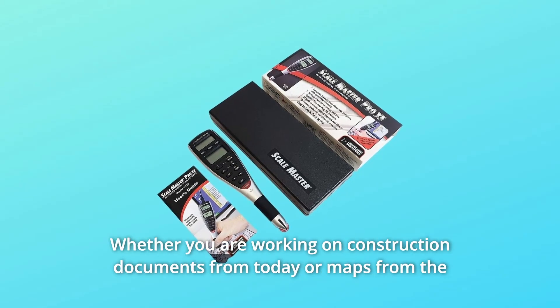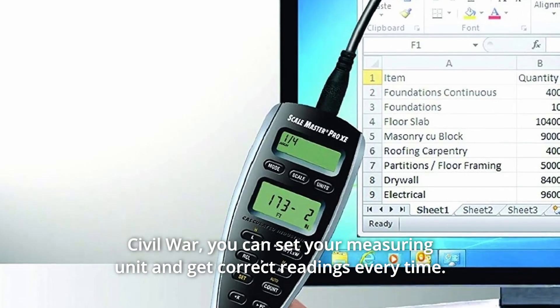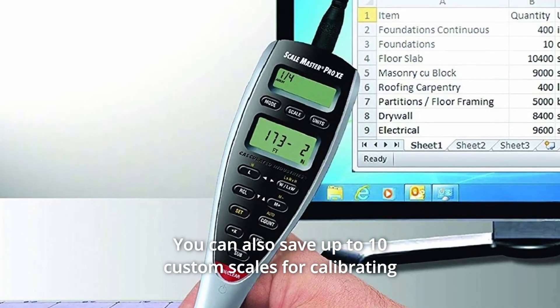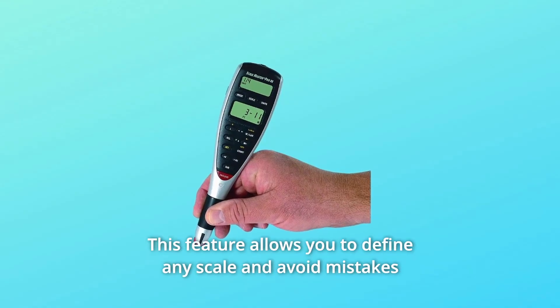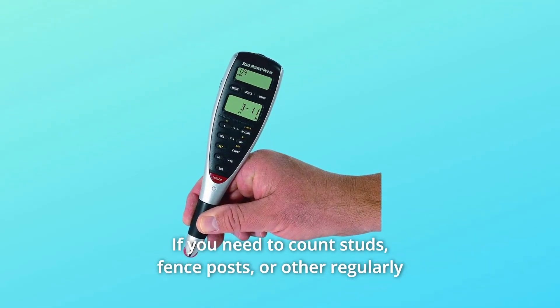Whether you are working on construction documents from today or maps from the Civil War, you can set your measuring unit and get correct readings every time. You can also save up to 10 custom scales for calibrating out-of-scale plans and drawings, allowing you to define any scale and avoid mistakes.